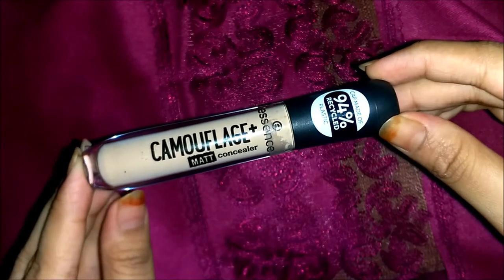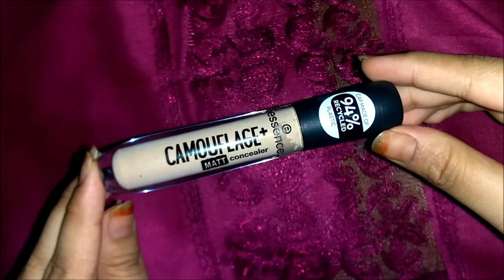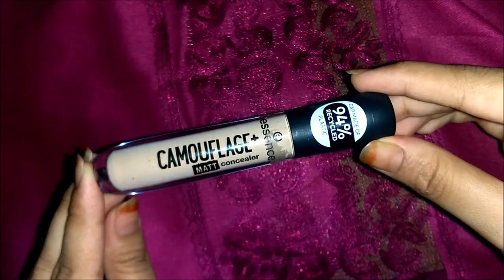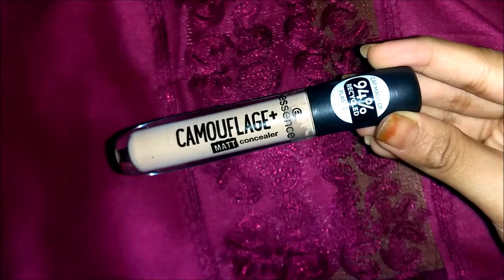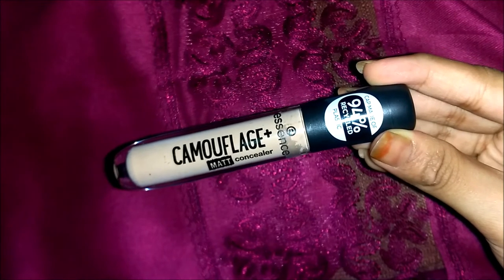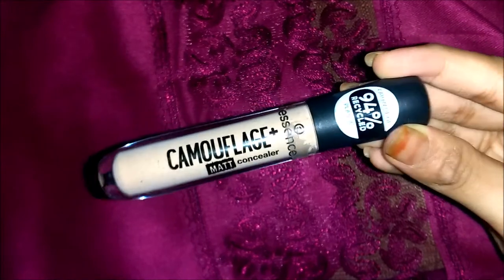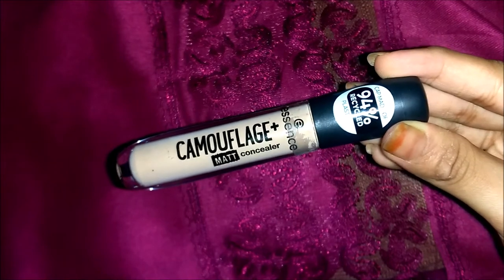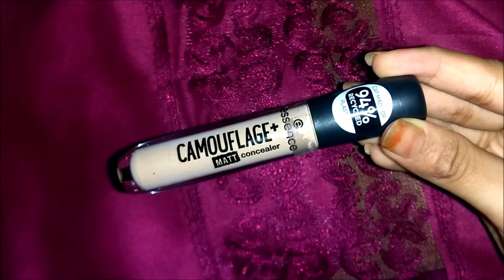Now let's talk about the shade range — there are eight shades in this concealer range, which I would say is a very big advantage and a major pro. There are not just lighter shades but also medium and darker shades available, which is very good especially for Indian skin tones. We see in a lot of brands that they don't have shades for darker or dusky skin tones, but this brand has that covered. I'm sure you can find your shade from this range.